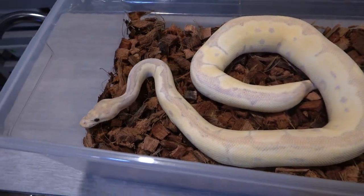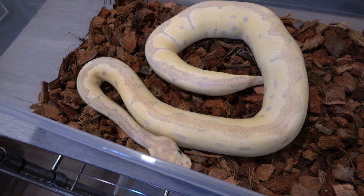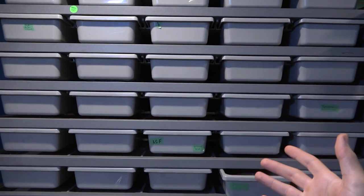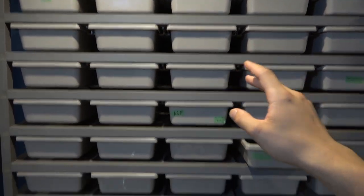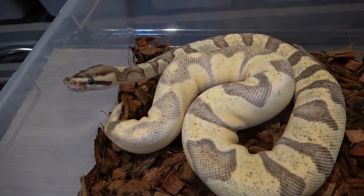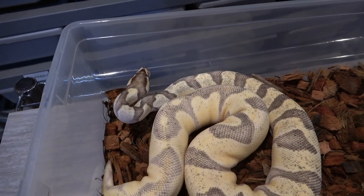This last snake in the video is a super orange dream enchi fire, produced by Brandon Chrysler at Creative Scales as a holdback. She wasn't eating for so long that he decided to pass her on, and I was lucky enough to buy her. As you can see she's a chunky monkey — she came here, got into the ASF bin, and has just been killing it eating rats. She's around 870 grams right now, so still another 300-400 grams to go before breeding weight, but I'm getting really excited. She's on ASFs right now, which is why she was a picky eater before, but she's been eating very consistently and will even eat rats if I do a little switcheroo.